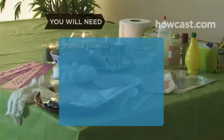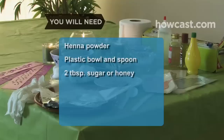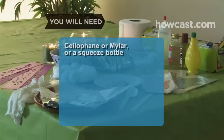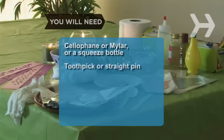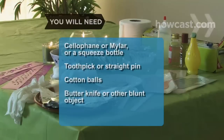You will need: finely sifted henna powder, plastic bowl and spoon, 2 tablespoons of unrefined sugar or honey, bottle of lemon juice, a friend, plastic wrap, triangular piece of cellophane or mylar or a squeeze bottle, toothpick or straight pin, cotton balls, and a butter knife or other blunt object.